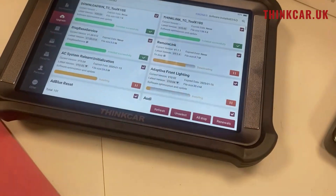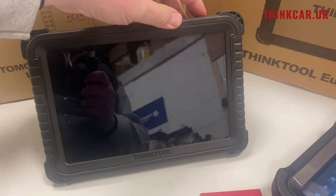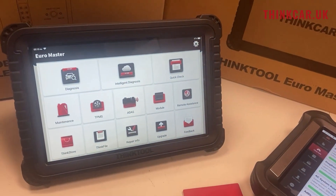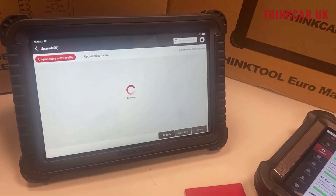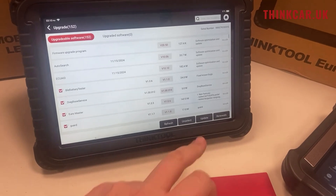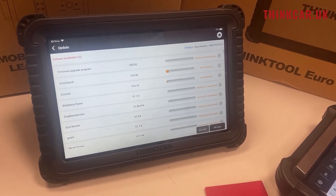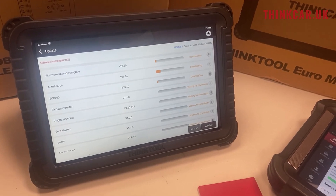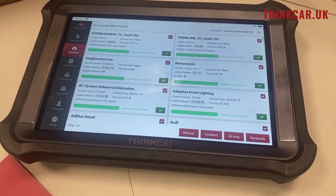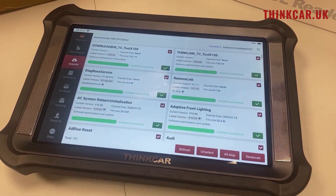This is using the X10 where the upgrade screen is slightly different. If we now go to the Euro Master — I've already logged into this tool — go to Upgrade, and then we can update there. All in all it's a fairly easy procedure. If you get stuck doing it, give us a call on our landline: 01732 247 246. We're always there to help. Thank you, cheers, bye.